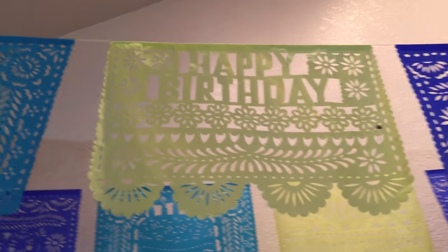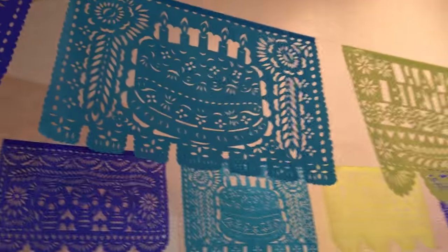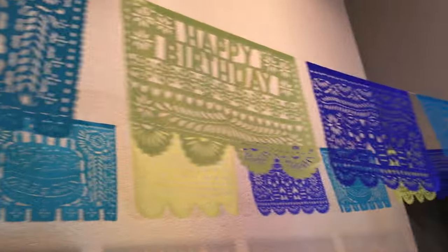And then one more panel of Happy Birthday — three colors repeated for 10 panels, extended to 21 feet long — and it would make your birthday party look awesome.